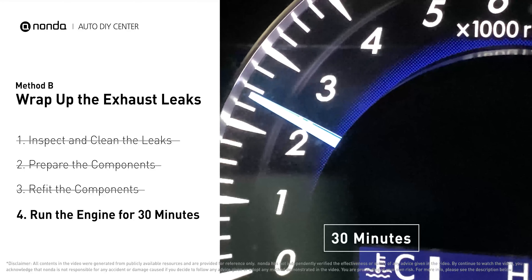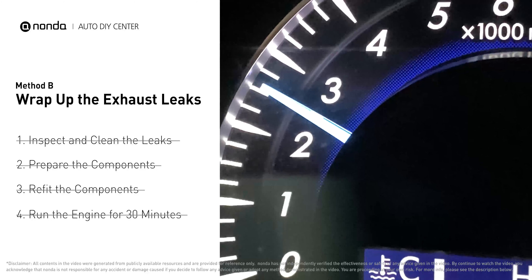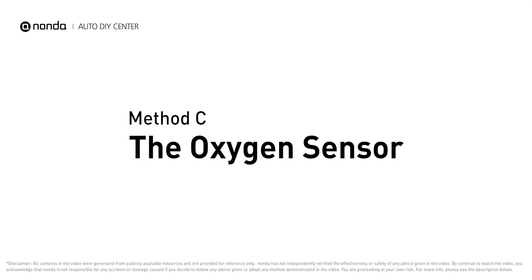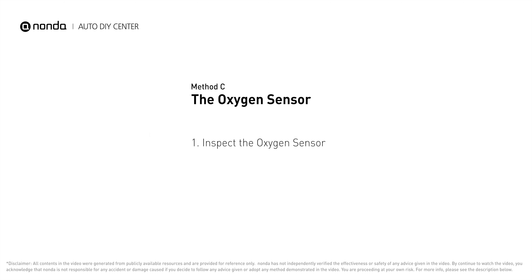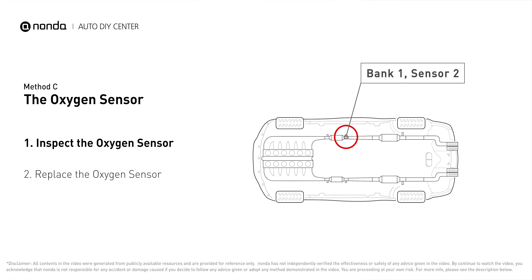Start the car and let it run for 30 minutes so the heat cures it and makes a permanent fix. Method C: the oxygen sensor. This oxygen sensor is located right after the catalytic converter. Bank 1 is on the side with cylinder number 1, and sensor number 2 is usually the downstream oxygen sensor behind the converter.